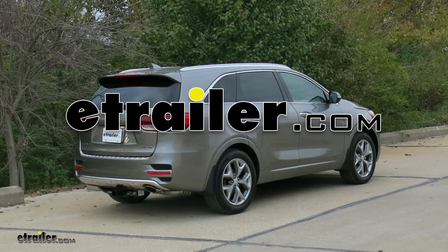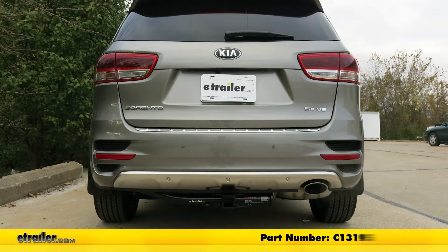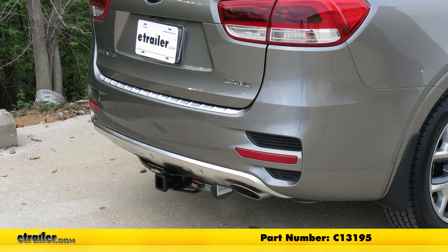Today on our 2018 Kia Sorento, we're going to take a look at and also show you how to install the Curt Custom Fit Class III Trailer Hitch Receiver. This offers the 2 inch by 2 inch receiver tube opening. Its part number is C13195.